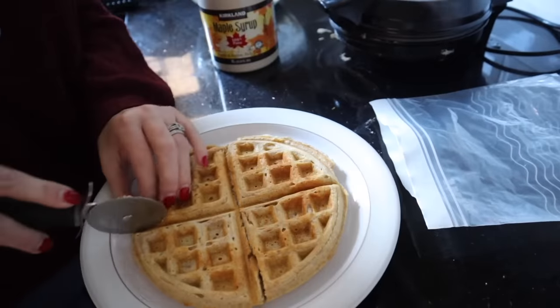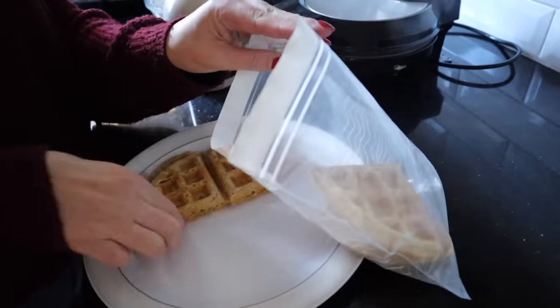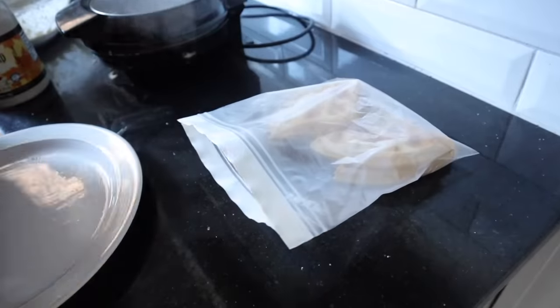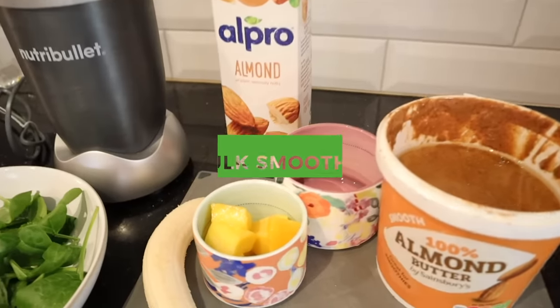When I serve it to the boys, I'll just add a little bit of maple syrup — you're going to see a lot of maple syrup in this video! They're delicious, and because they're whole wheat and wholemeal, it's a little bit more healthy.